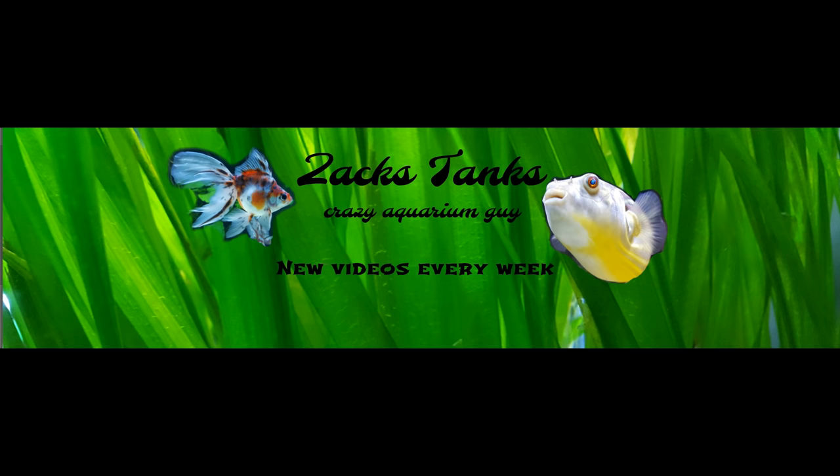This video is brought to you by the Crazy Aquarium Guy. Hello fish lovers, welcome to Sax Tanks. New aquascape for the dragon puffer today. I think I'm gonna do it pretty simple, but I don't know exactly how yet. I'm gonna show you some stuff first that I have lying here on the floor, then mount the camera so I can speed it up if it takes too long. Let's go!